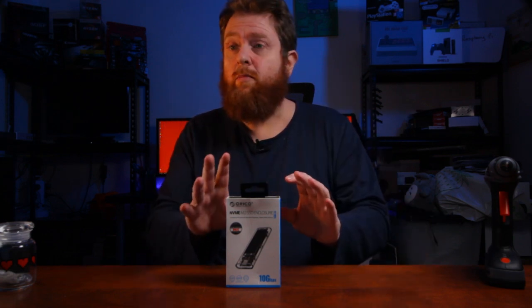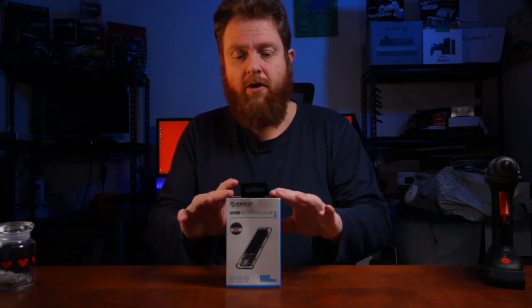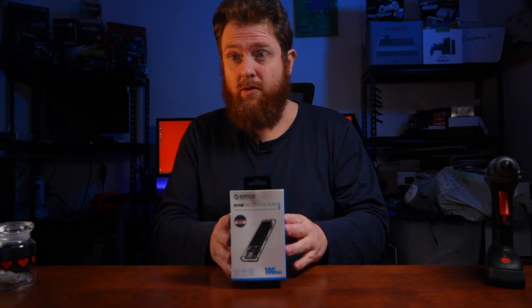Hey guys, Jonathan here. I'm going to do an unboxing of the Oroco NVMe M.2 SSD enclosure.